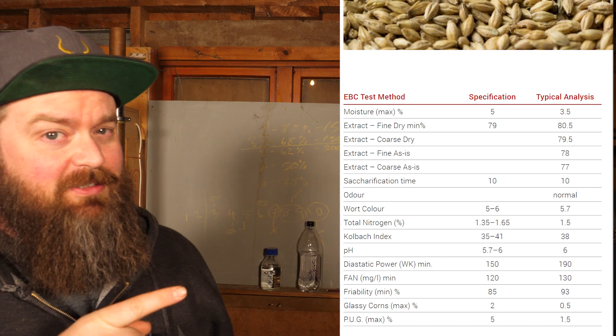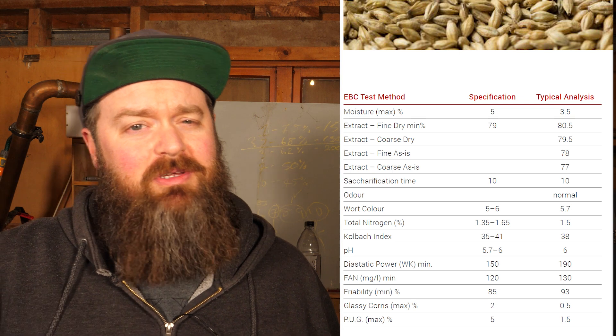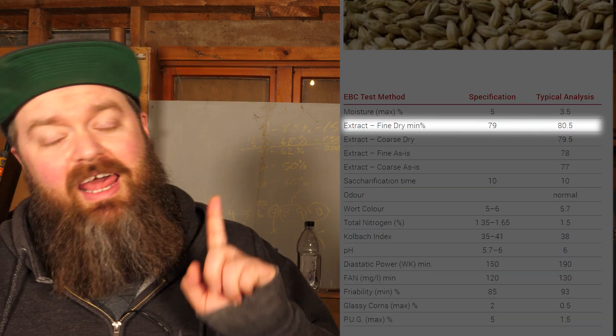Before we get stuck into this, we need to find out the extract potential of both of the things we're using. The easiest way to do that for any product is to find the spec sheet — and ideally you want the spec sheet for that exact product, because it will fluctuate from batch to batch. I don't have it for this corn and this ale malt, so I'm using Gladfield's minimums. The number we're looking for is the extract potential, which Gladfield's express as a percentage — the percent compared to what it would be if you were using straight sugar. So this grain is capable of getting 81% towards what sugar would do, weight for weight with the same amount of water.